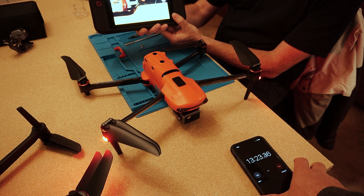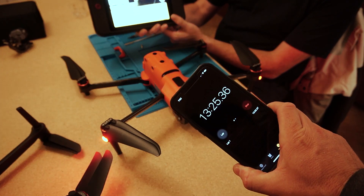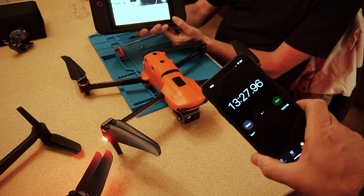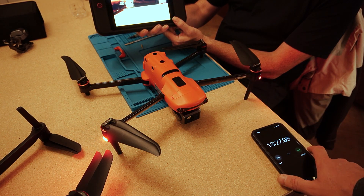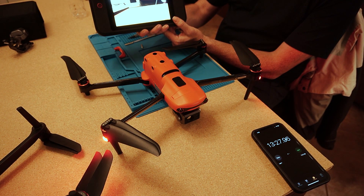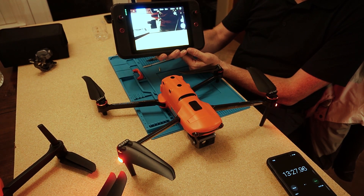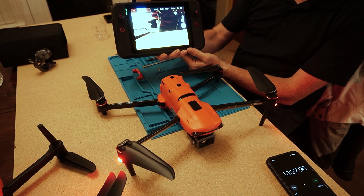The whole test came in at 13 minutes, and we'd actually been done for a while before stopping the clock. If you've done this a few times, you could probably do it in six or seven minutes. First time, expect 10 to 15 minutes to be a reasonable estimate. Hopefully this was informative and helpful as both a tutorial and a data point.